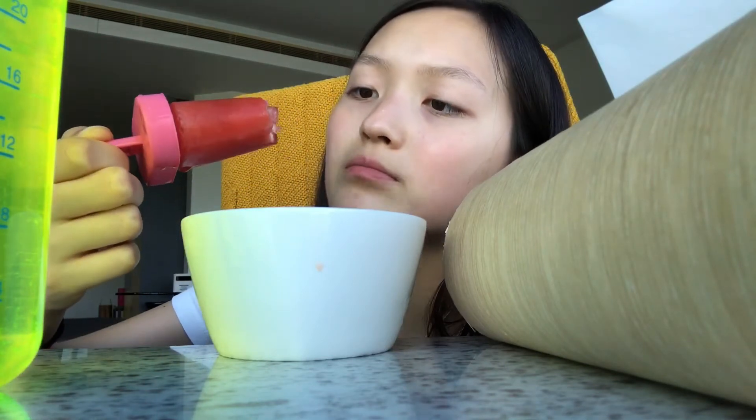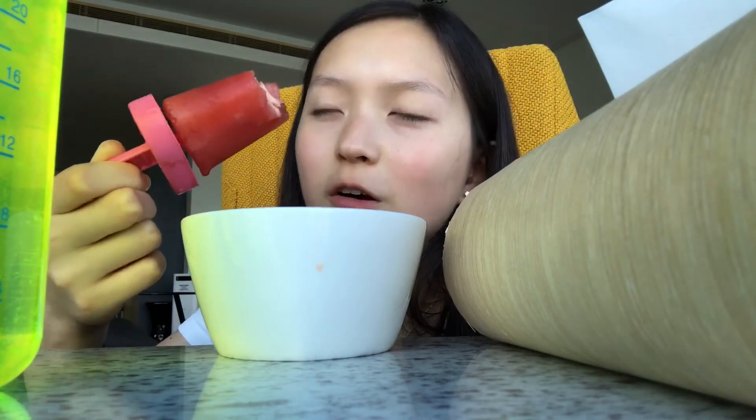Gosh, I love eating the chunk of watermelon. It's like so good. I love the chunk of watermelon.